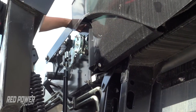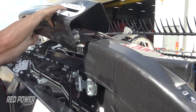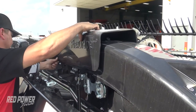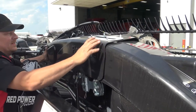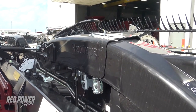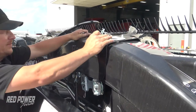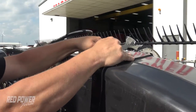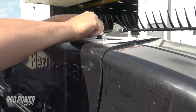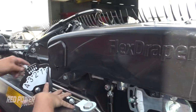Now we can go ahead and put our other cover on. We're going to put our top cover on up in front. This just gets a couple of clips — one clip that goes up here on top, and one clip that goes up in the front.